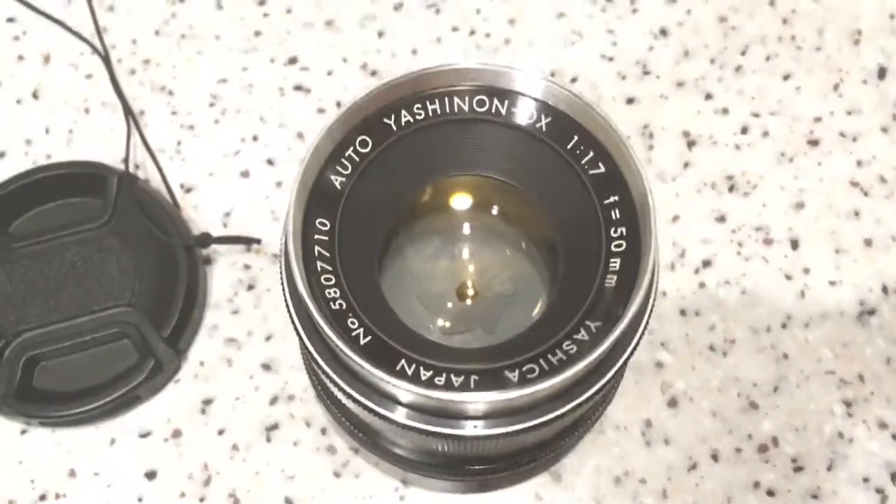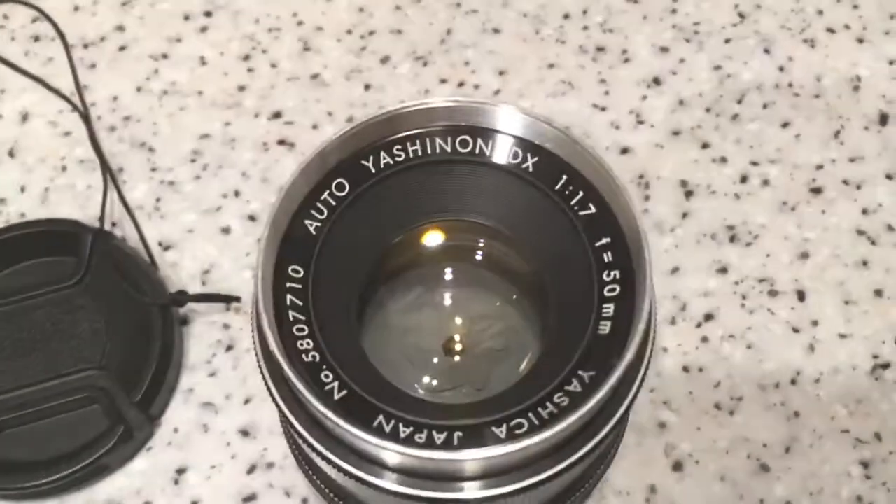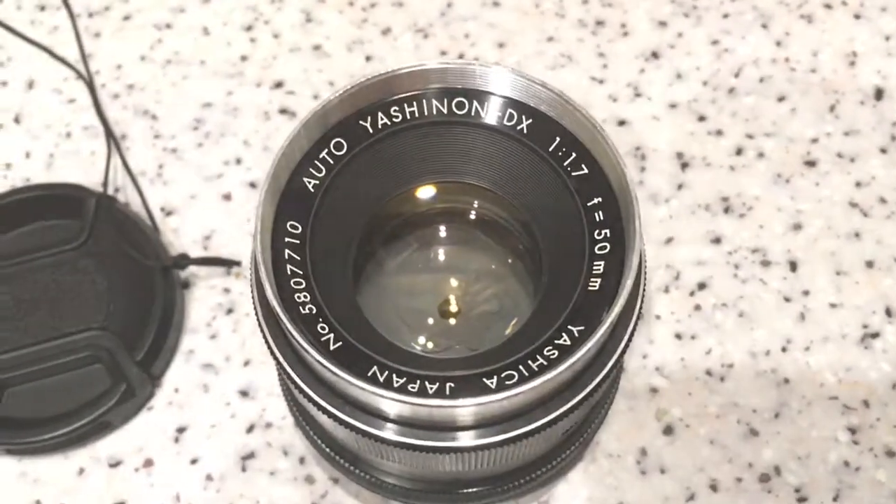Hello Yunus, this video is about your lens. Look, this is your lens — Yashica after Yashanon.